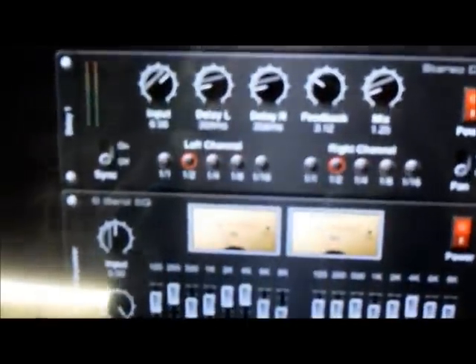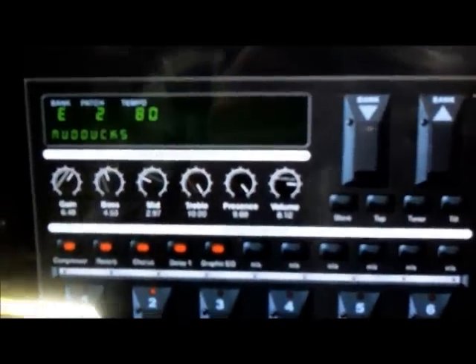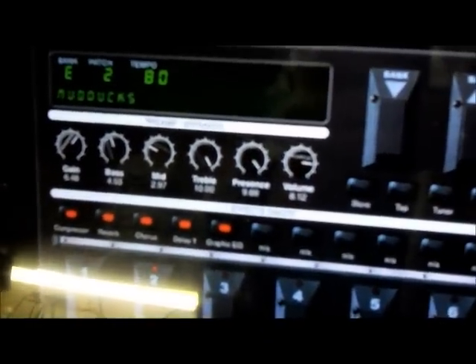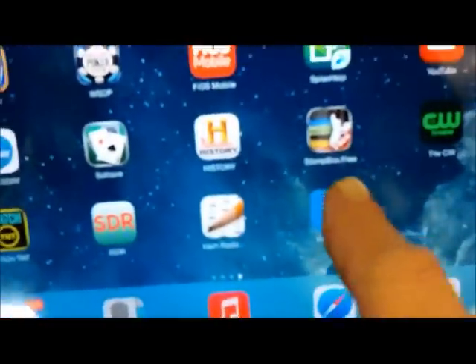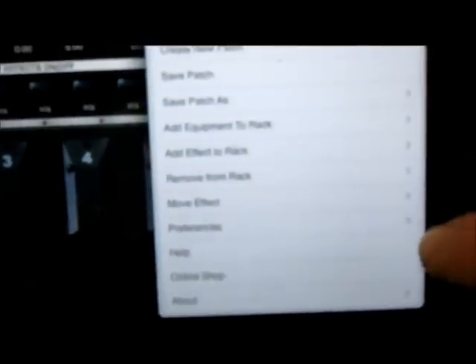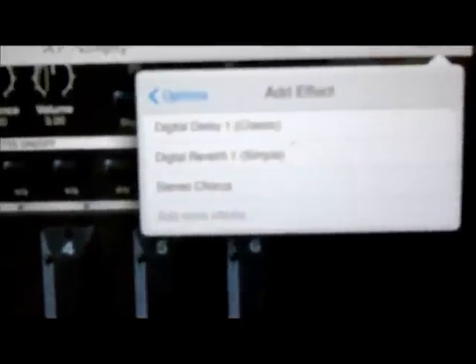The paid version gives you all this for $19.99 — you get a complete rack, it's just great. Now I'm going to switch over to the free version. The free version, when you first fire it up, all you see is the preamp, which is basically like a mixer. You go up to Options and you can add effects to the rack — they give you digital delay, digital reverb, and stereo chorus.